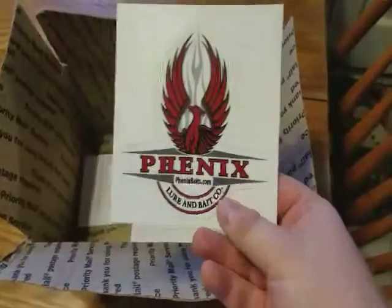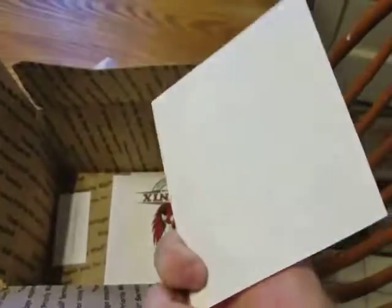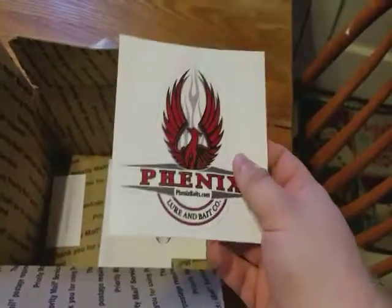They also have some Phoenix Bait decals. Check them out on PhoenixBait.com. They also sell their products on Tackle Warehouse and you can get them there as well.